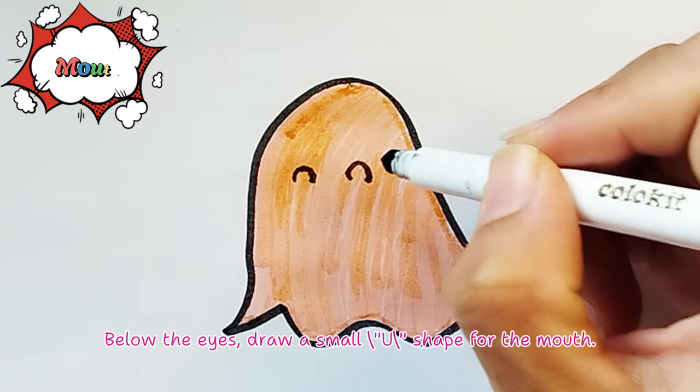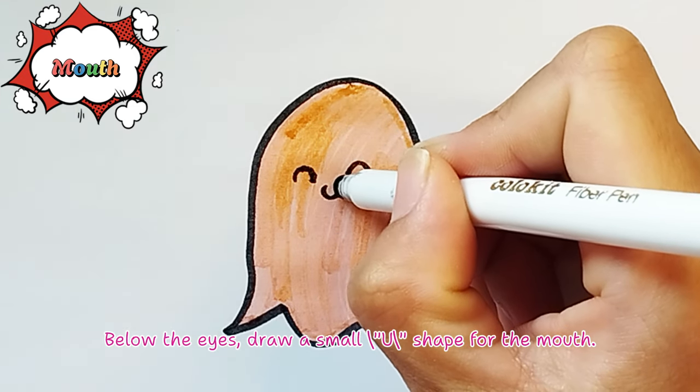Draw the mouth. Below the eyes, draw a small U shape for the mouth.